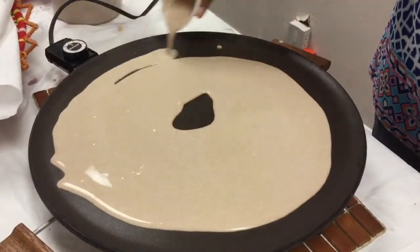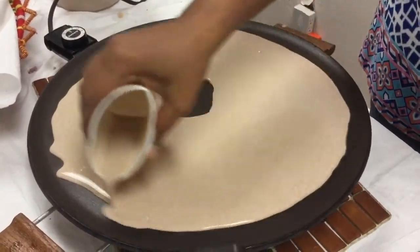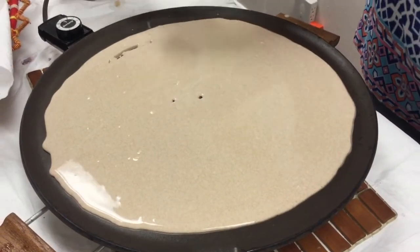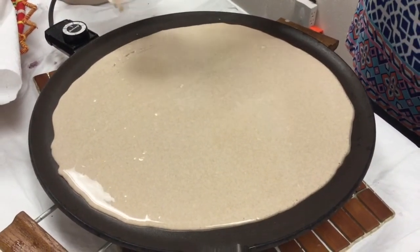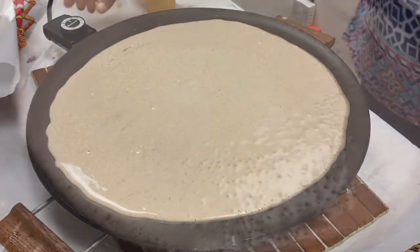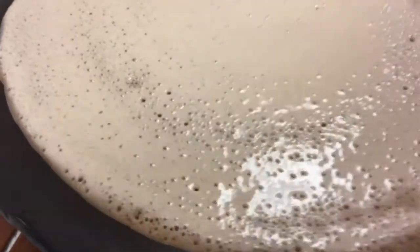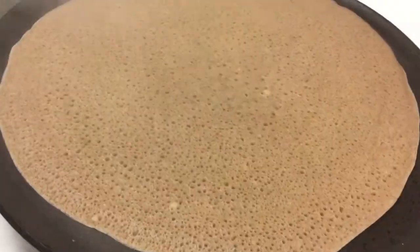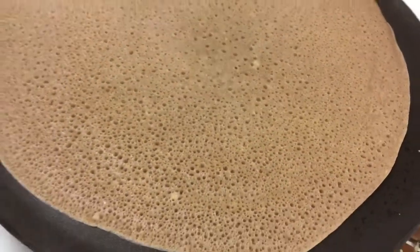We're making the injera and Jeannette is putting the batter — it's like one big crepe and she's using a special injera-making device. And there we are, there's our injera. You can see the spongy texture and now it's ready.